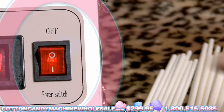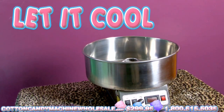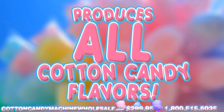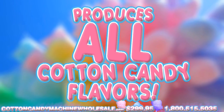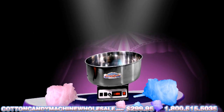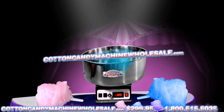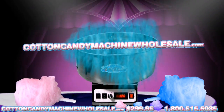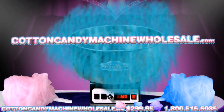When finished, switch the machine off and disconnect it. Let the machine cool. This Cotton Candy machine can produce all colors and flavors offered for Cotton Candy. Go ahead and impress your friends at your next big party. Please visit CottonCandyMachineWholesale.com for more information, or call our 24-hour hotline at 1-800-515-5035.